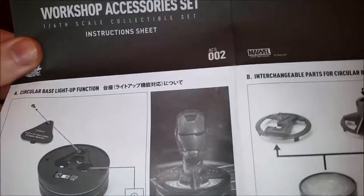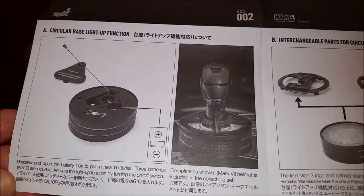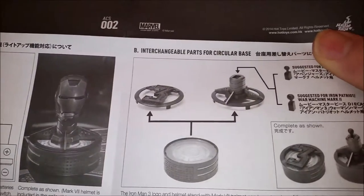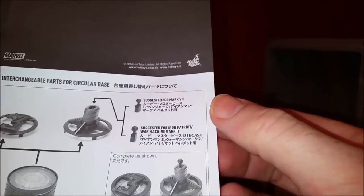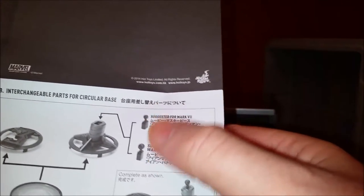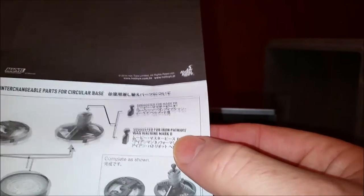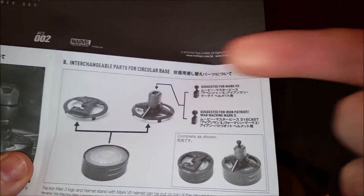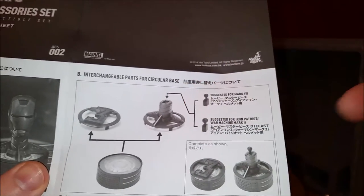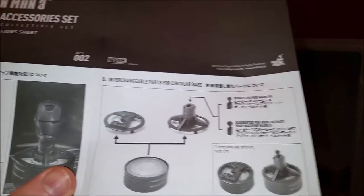It opens up into one big sheet. The first section talks about the circular base for the helmet, and it says it uses three AG-10 batteries. The Mark 7 helmet will fit on there. It looks like it has a little ball joint — half of a neck joint. It looks like it gives you two different ball joints: one for the Mark VII, and one for the Iron Patriot War Machine Mark II. So you have the bigger one and the smaller one, and it looks like you can possibly put other helmets on there other than just the one that's included, depending on which one you want to display.